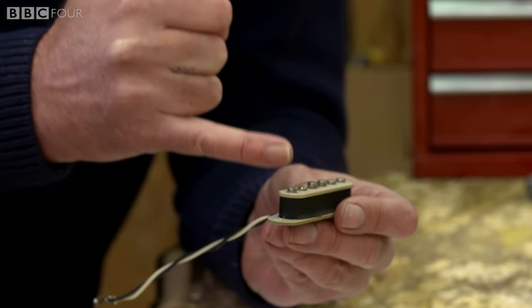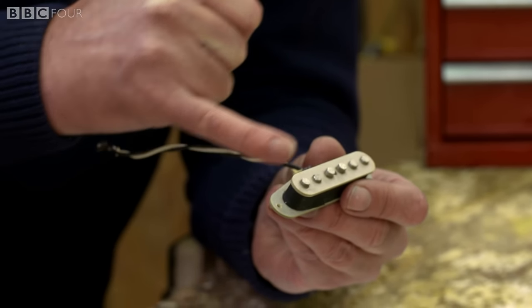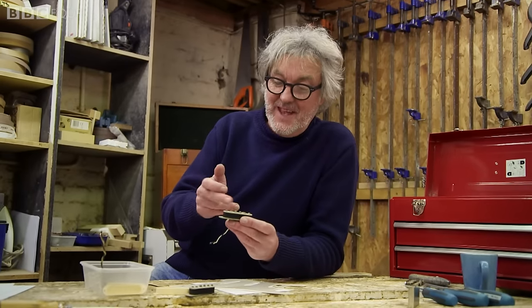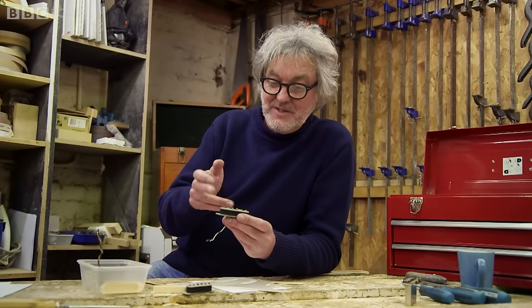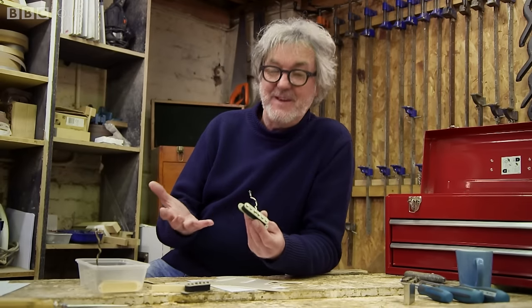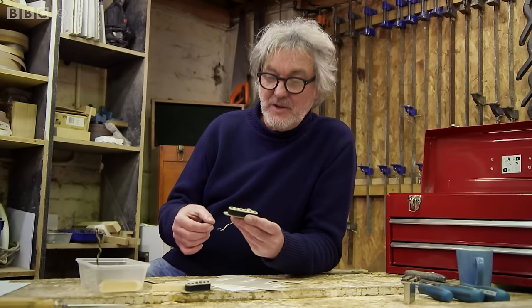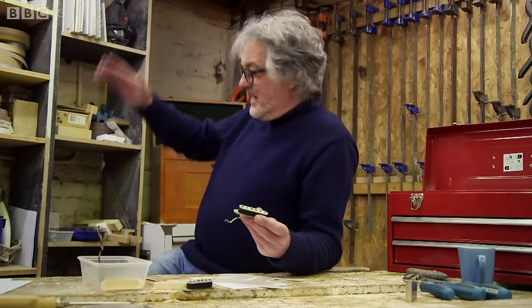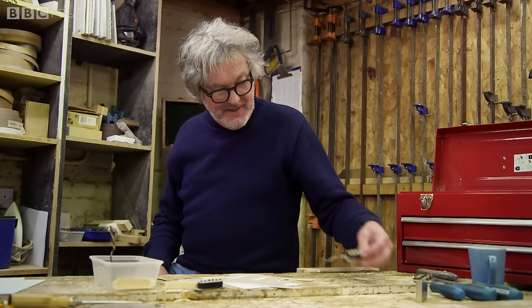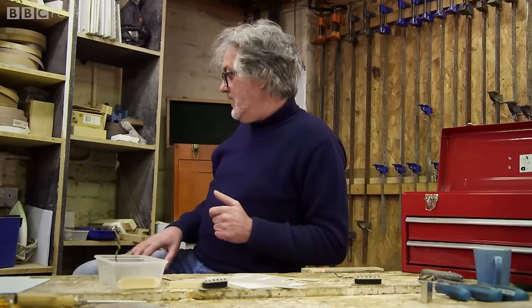The string vibrates and generates a very tiny current inside the coil. And the size of that current is dependent on the amplitude of the string's vibration — how far it moves — and the frequency, how quickly it's moving. And that is then effectively producing an electric note, which is amplified by the big stack of Marshalls. Other types of amplifier are available. And then that comes out as Motörhead or whatever.